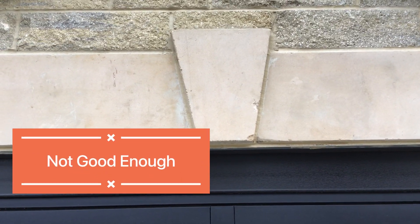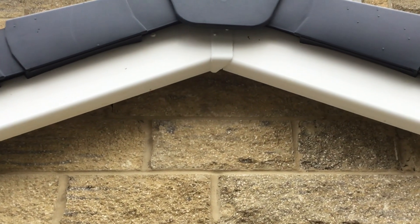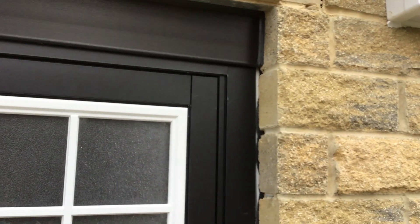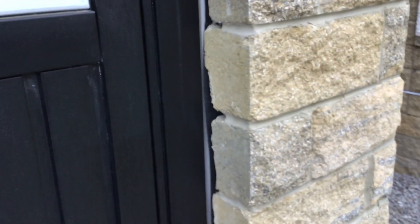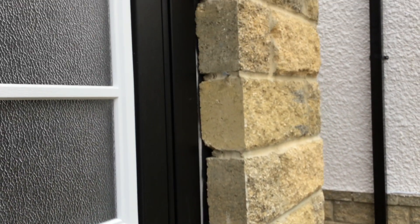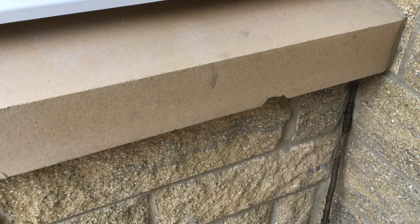Here we are again at McDermott Homes, Valor Park, Burnley. Damaged archstorm — the joints on the barge board need replacing. There's a damaged garage door, and no attempt has been made to point this brickwork or the stonework and seal it. So how do you hand a house over like that? Who's looking at these houses? Who's signing them off? What's the site team playing at?